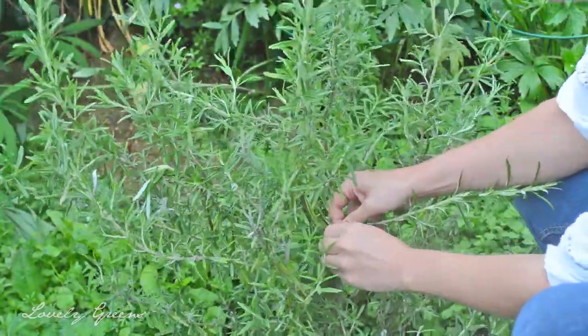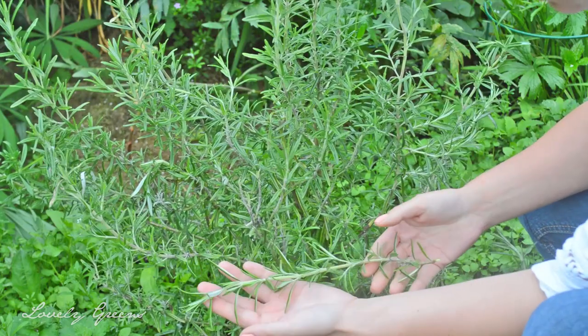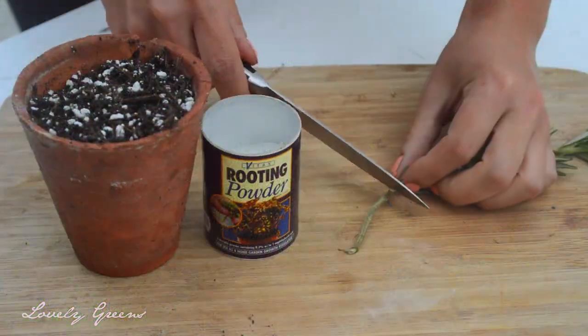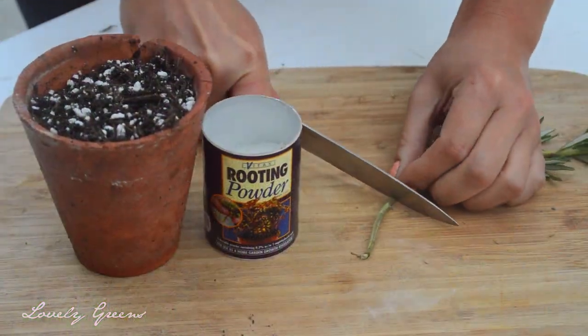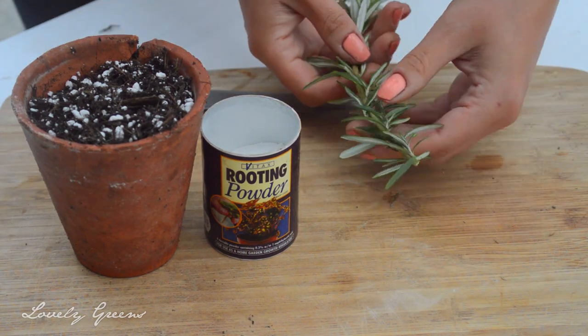Propagating is essentially just cloning the parent plant and you just begin with a stem from the parent plant. Take it inside and with a really sharp knife cut just below a leaf node — that's the part on the stem where leaves are growing out from.